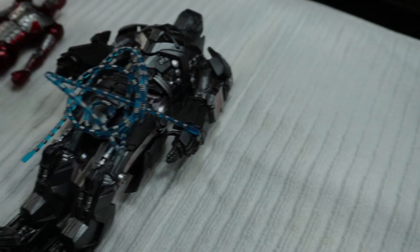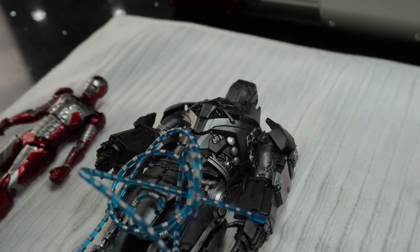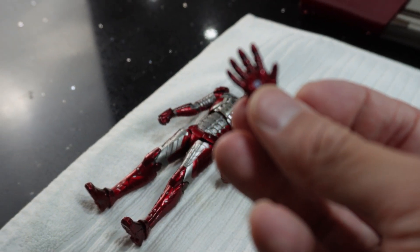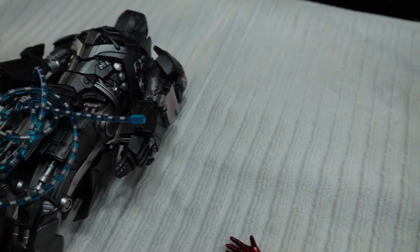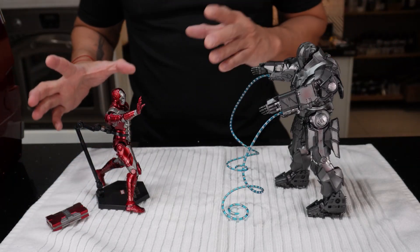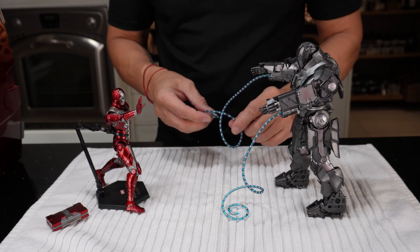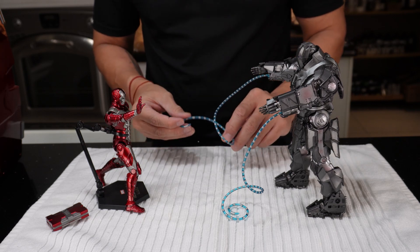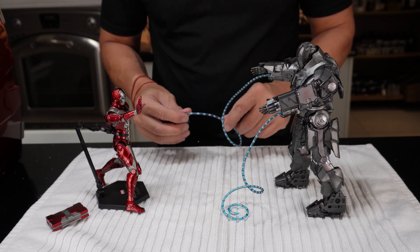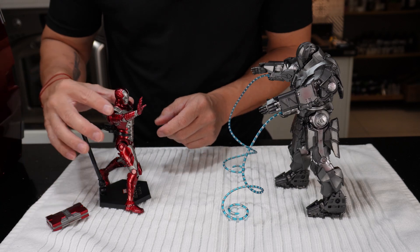That is Whiplash. The rest of the accessories are the different hand accessories for the Mark 5 — different hand poses. Look at that, nice! Okay guys, this is Ivan Vanko's suit called Whiplash. So this is the whip. If you guys remember in Iron Man 2, Ivan Vanko attacked Tony Stark at the racetrack, and this is Tony Stark's Mark 5 suit.